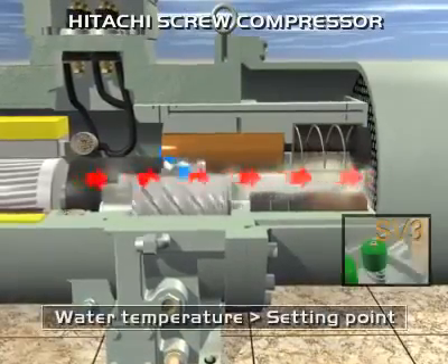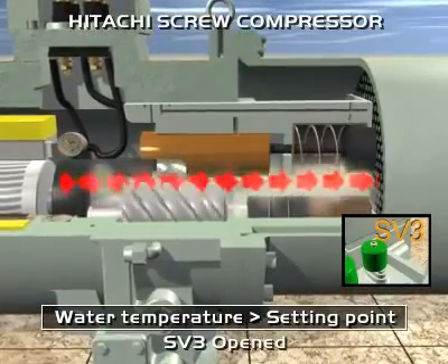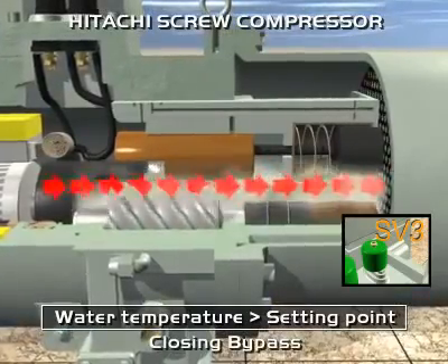To achieve this, it is necessary to open solenoid valve 3, allowing movement of the slide valve to the left. The refrigerant bypass closes and the quantity of refrigerant compressed increases.